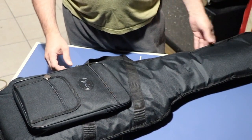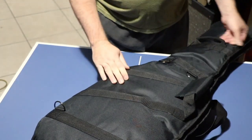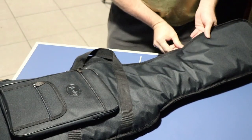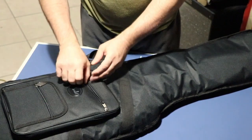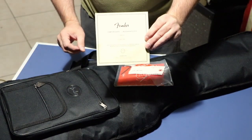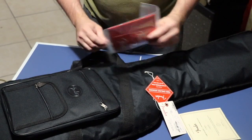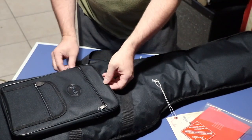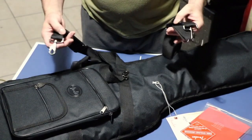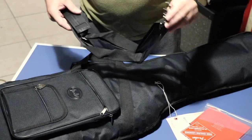I've already took it out of the box, obviously, and this is what you get. You get this Fender bag. Let's check out the bags here. Fender COA. You get a nut wrench. And you get two heavy duty straps to put it on your back or shoulder with metal clamps.